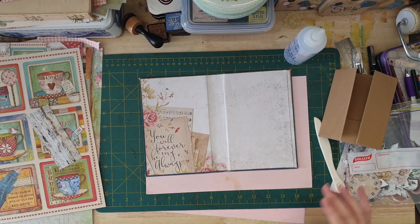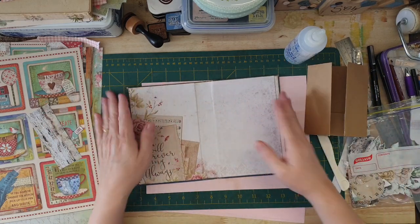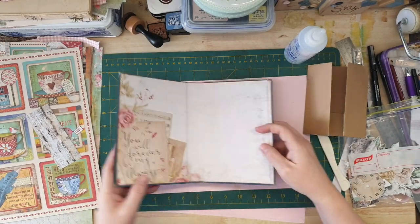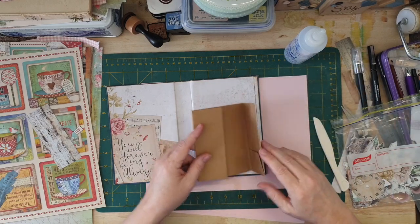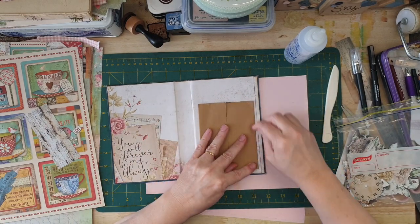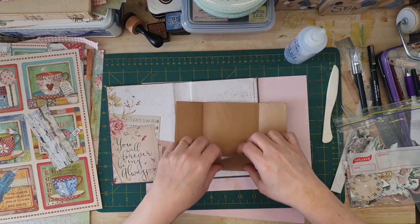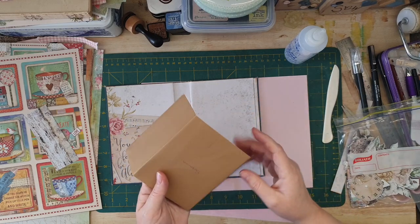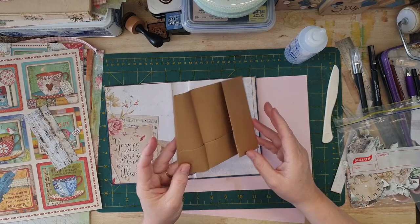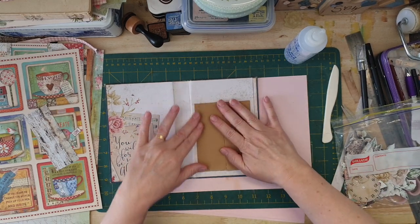Sorry about the last video — I accidentally pressed stop instead of pause, but this is where I got up to, so this is like part two now. This is the book, and what I'm going to be doing — this is how it turned out. I found my bone folder by the way. I'm going to be turning an old envelope into a little place to tuck something. Whatever size suits your journal, put it in there — I'm making a little door.